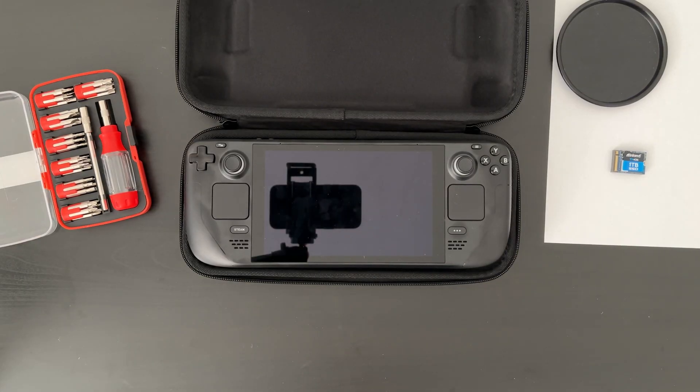What's up everyone? TechMindset here. In this video, we're cracking open the Steam Deck and swapping out the SSD.